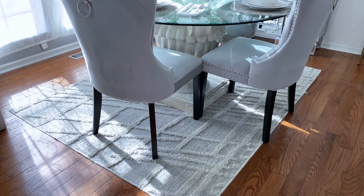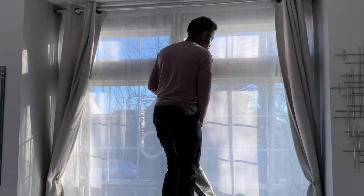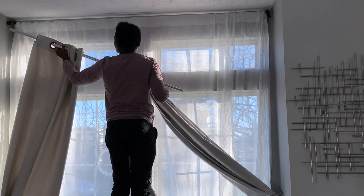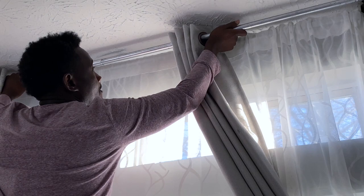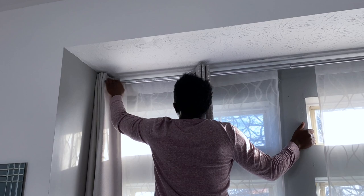Alright, so now that the table is set, I'm going to be adding this beautiful curtain to my already existing curtains. This is going to bring the glam theme to life by bringing your eyes up to the windows. So I just went ahead and got Nandi to put this up for me. The curtains are up — they look absolutely stunning and also simple.